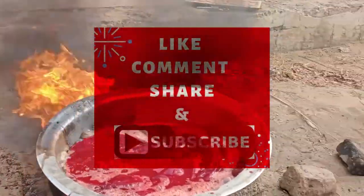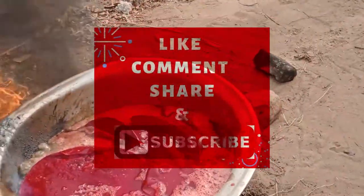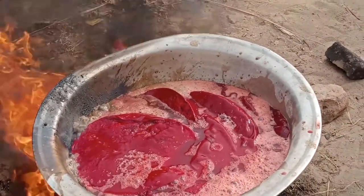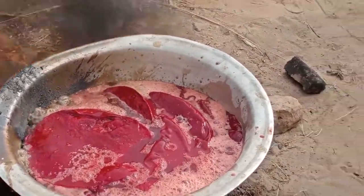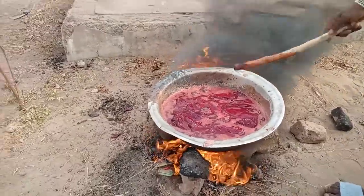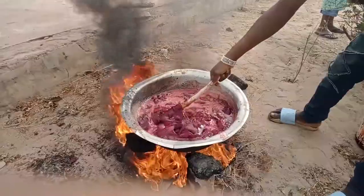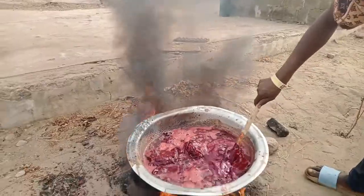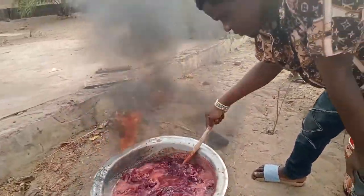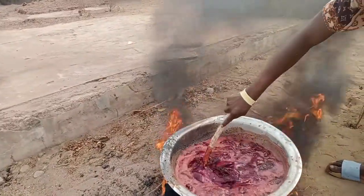If you have blood meal, we are going to boil it for some minutes. We are going to boil it until it becomes brown in color, then from there we grind it so that our pigs can consume it very well. It's very rich in protein - very, very rich in protein.